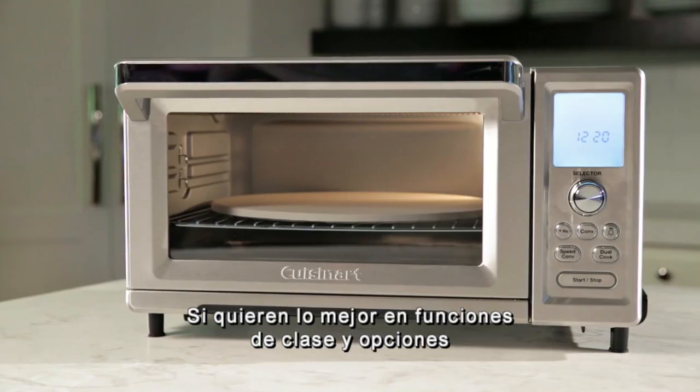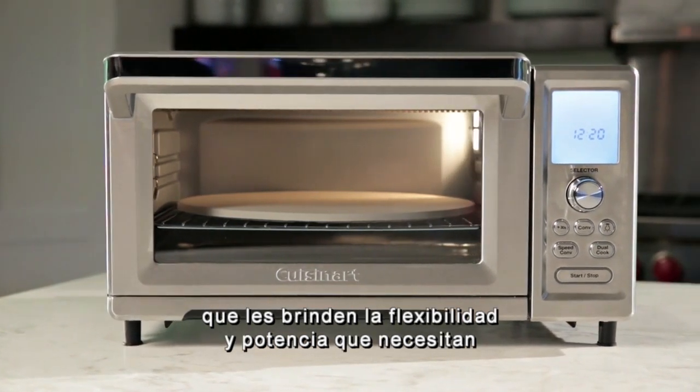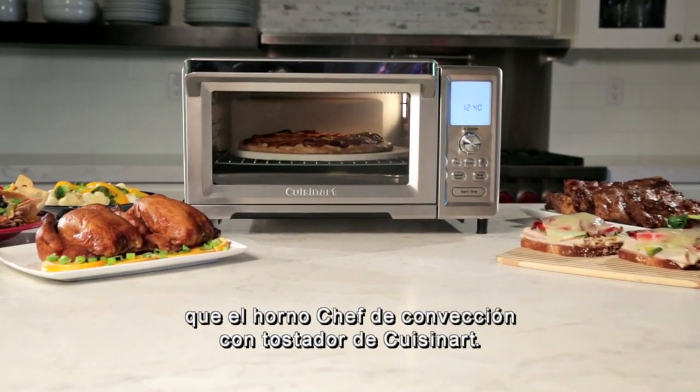If you want the best-in-class features and options that allow you the flexibility and power you need in order to cook your way, then look no further than the Cuisinart Chef's Convection Toaster Oven.